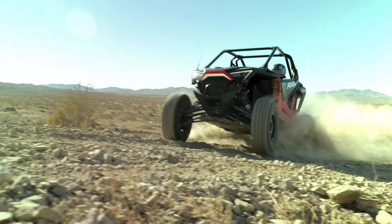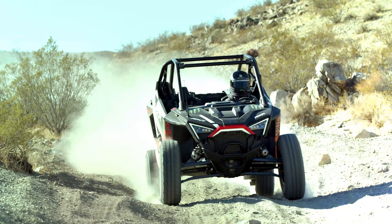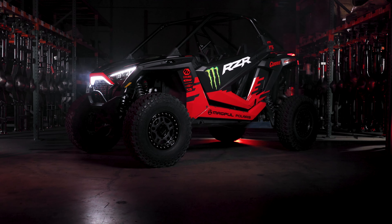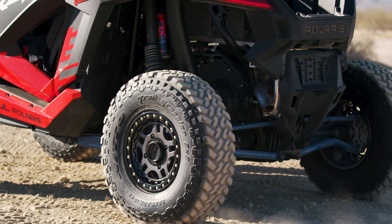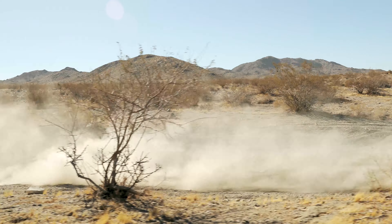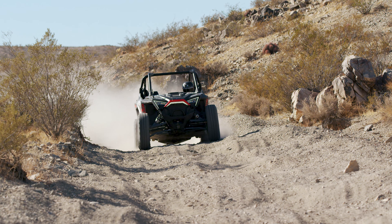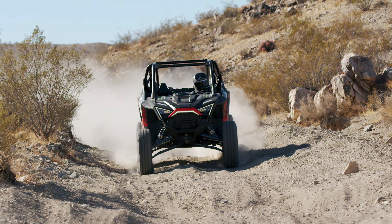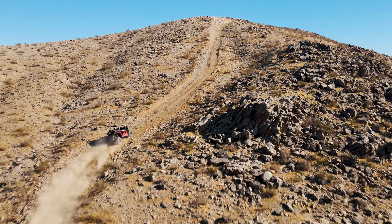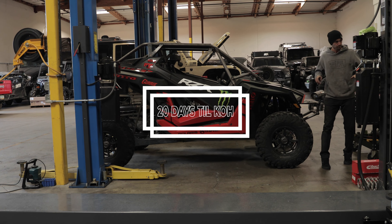Good morning! We started with a 2021 Pro XP. Johnny started getting it ready for King of the Hammers. We are 20 days out.